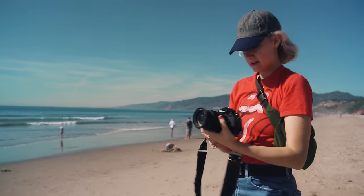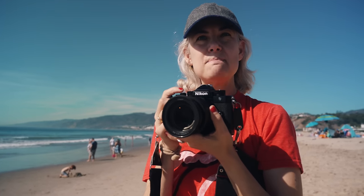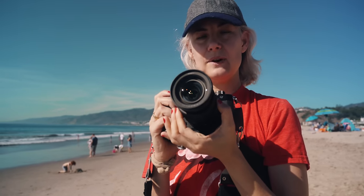Excuse me, is that a Nikon ZF? It sure is a Nikon ZF. A very saucy bit of kit for a beach day.